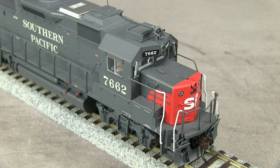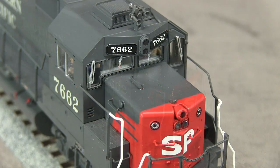The front of the model features uncoupling levers, freestanding grab irons, MU hoses, a trainline air hose, and a snowplow. The snowplow is close but not exactly like the one on the prototype. Also, the bent portions of the uncoupling levers above the notches in the pilot are too wide.